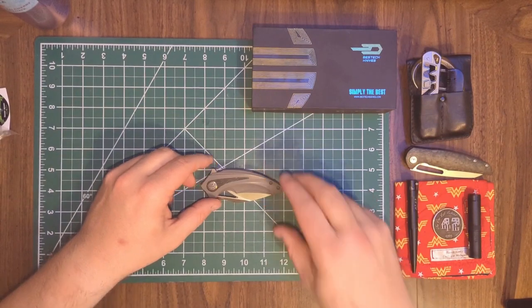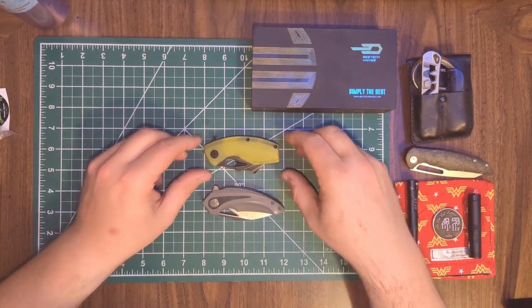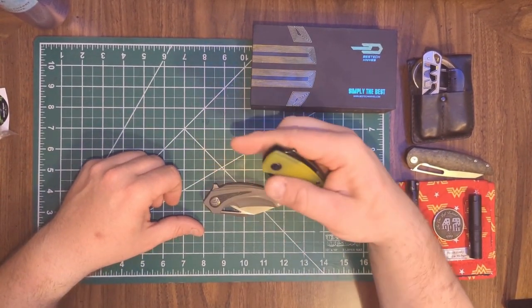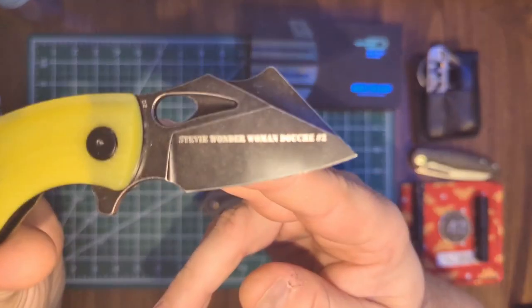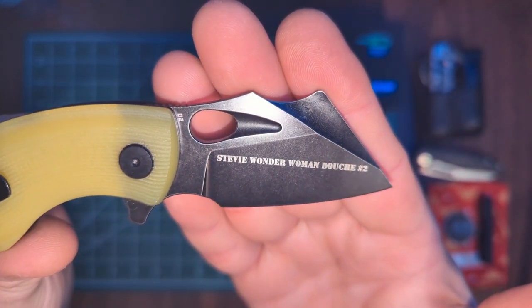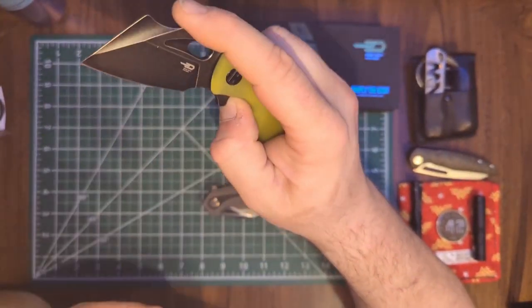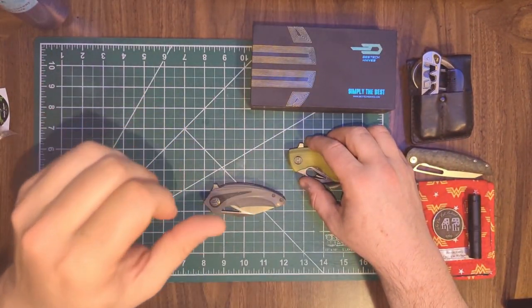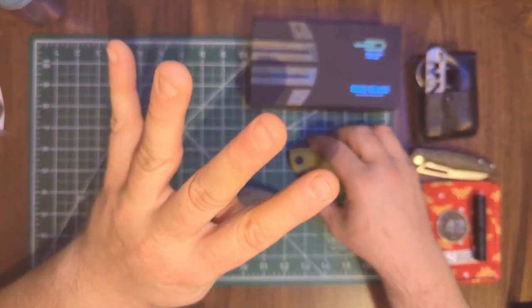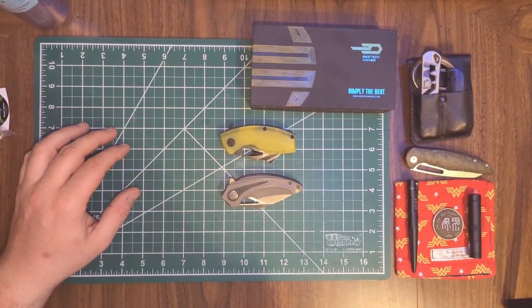In comparison, another small Bestech I have is the Bestech Lizard — these two are very similar in size, and the Lizard is on their more budget line. The Lizard was a Christmas present from Douche Number Three, Brandon Thrasher, who had 'Stevie Wonder Woman Douche Number Two' put on it. Shout out to the Eliza Douche crew — Douche Number One Lefty EDC, Douche Number Two Stevie Wonder Woman, Douche Number Three Brandon Thrasher, Douche Number Four Grady's Gear.